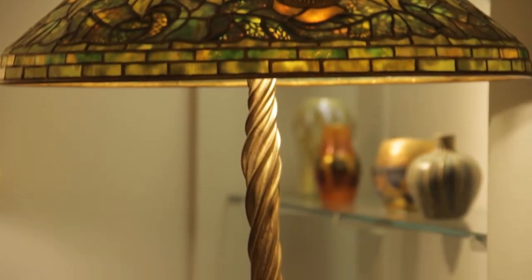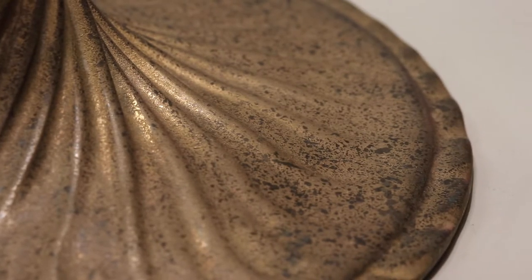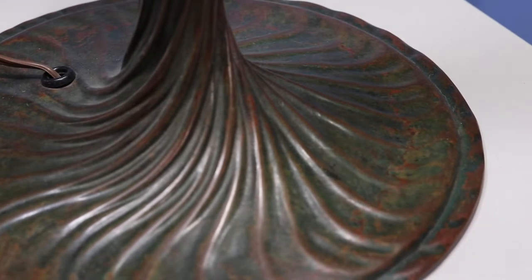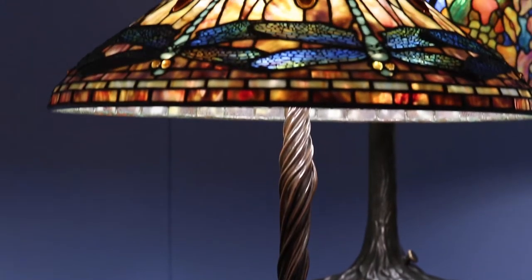Patina is a term we use to describe the surface of a work of art, usually bronze or sculpture. The patina on bronze is put on after it's cast — the surface is heated up and various chemicals are applied to give the desired color. It's actually an integral part of the surface, unlike pottery where the glaze sits on top of the ceramic base. With a patina on bronze, it's actually part of the surface itself.